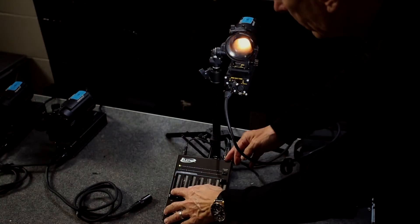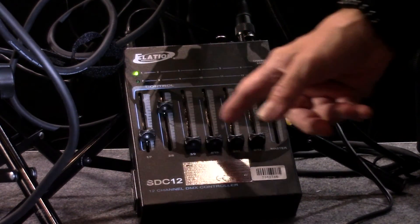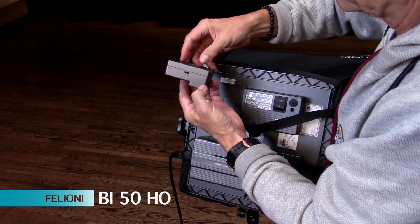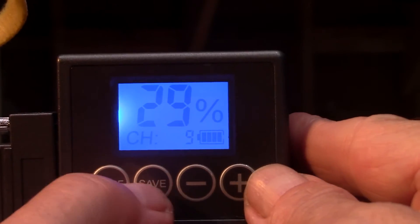If I have a simple tungsten light, it will simply take one controller. If I have a bi-color light, it will absorb two controllers — one for the color and one for the intensity. If I don't have DMX on my lights, you can get an accessory that attaches behind the light and that gives you access to a DMX controller.